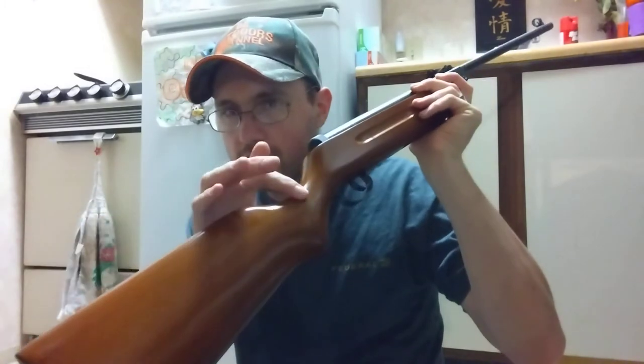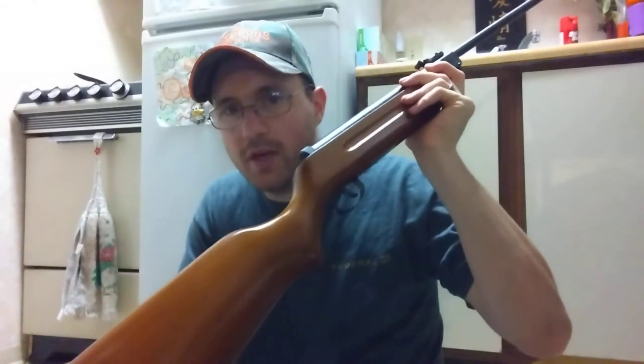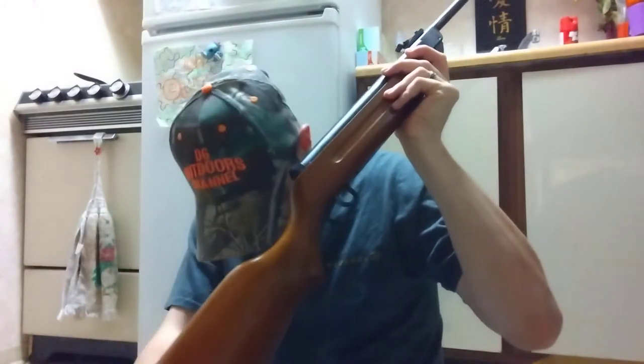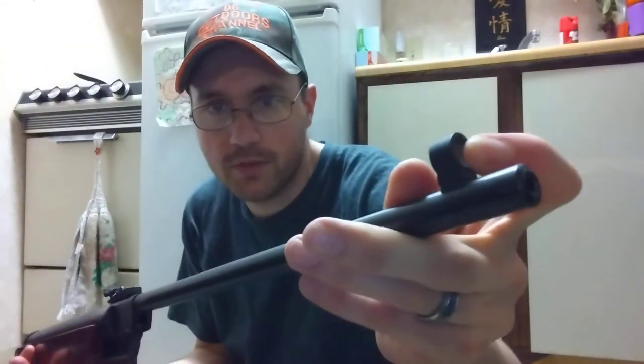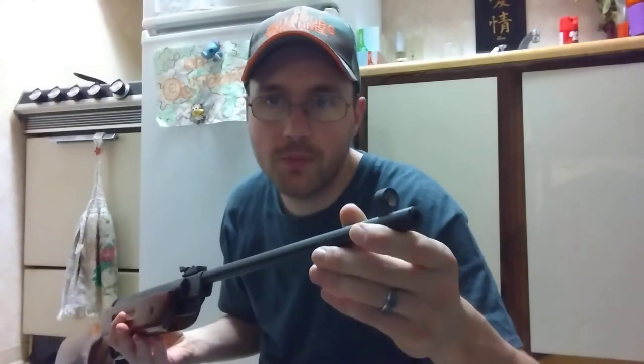At $64.99, it's the cheapest break barrel you're going to find. Ninety percent of the time when you get these, the stocks can be cracked, but this one's in perfect condition — actually really smooth. I like the hand grips on it. The only issue I've noticed is there's some kind of white thing in here — maybe dust, maybe rust — but I'm going to take gun oil and clean it.